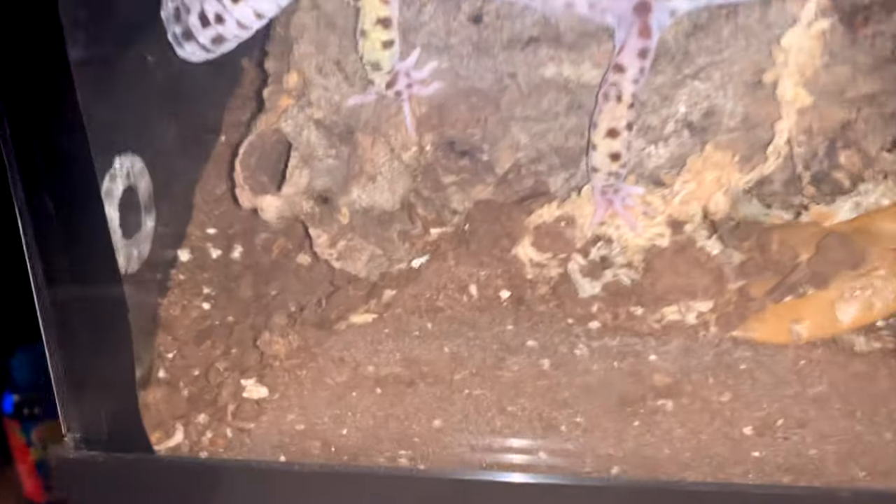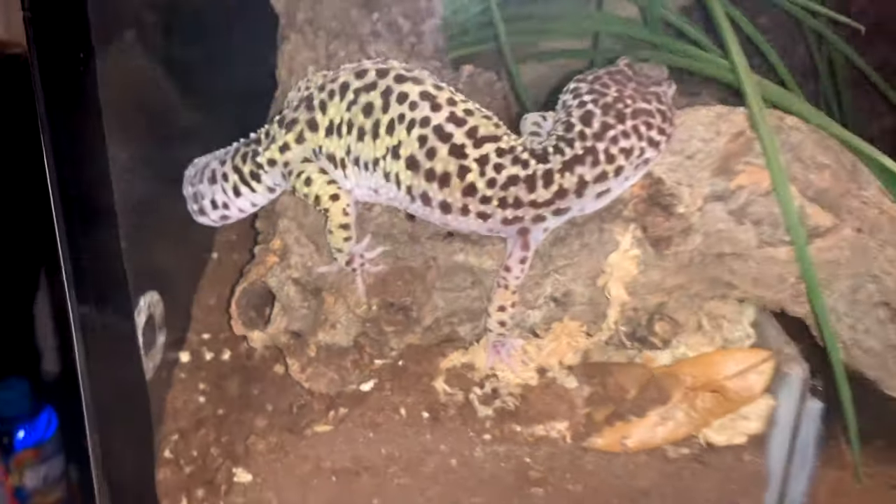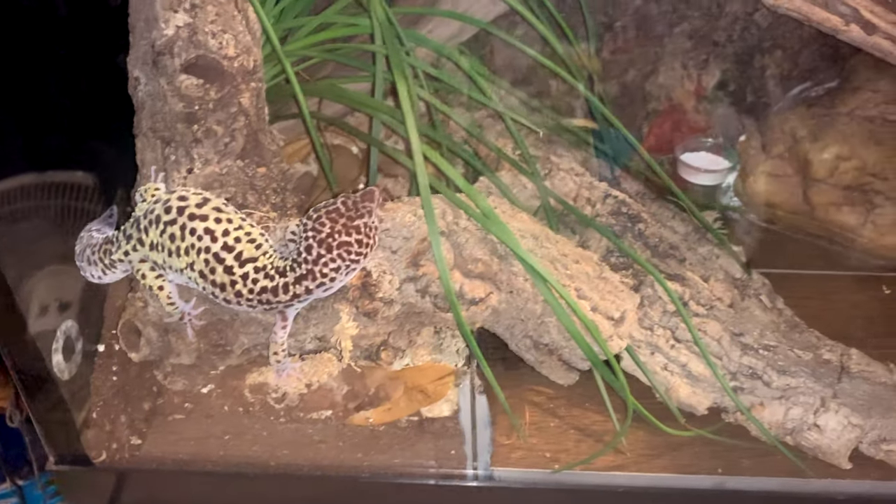The other big tip I forgot: leopard geckos love to dig. If you provide a safe substrate — like organic topsoil without manure or vermiculite, or a bioactive substrate, or eco earth — they can dig and will really enjoy and utilize that space. These were two very important tips especially if you've never had a leopard gecko before, so I wanted to throw them in.